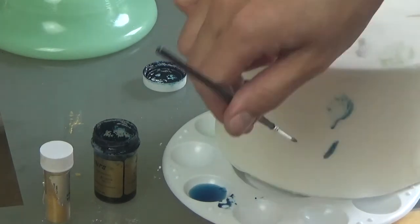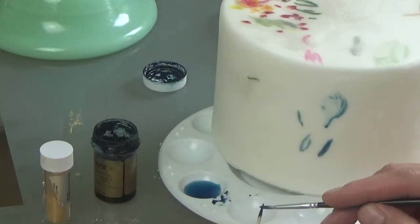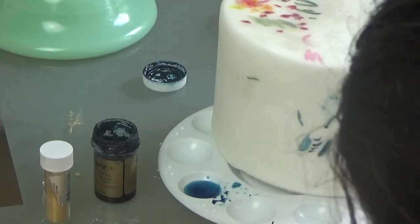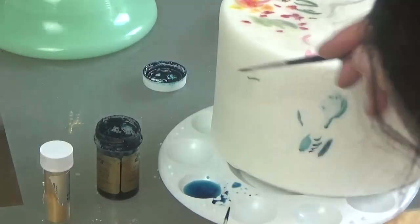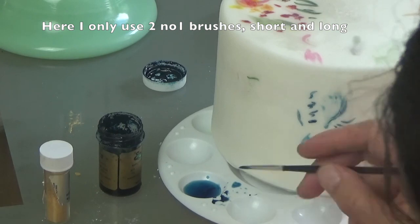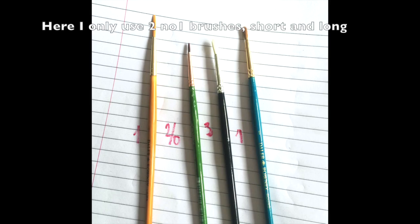The beauty of non-specified freehand watercolor is that as long as you get your composition roughly right and leave enough space for whatever else you need to go around or inside it, you're pretty much free to just experiment with it and go with it. I felt that for this particular design and for this size of the flowers, the number one brush would be perfect.